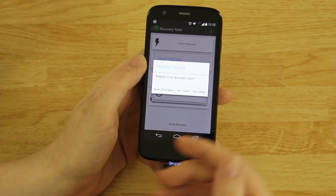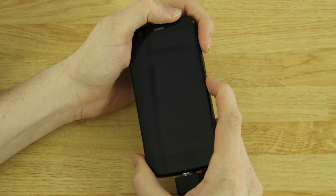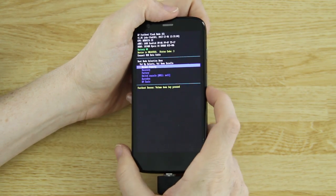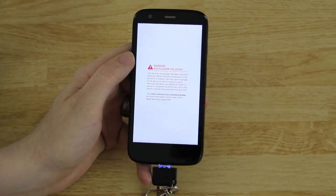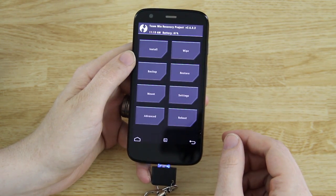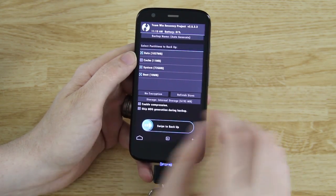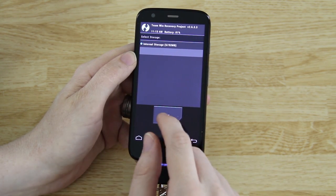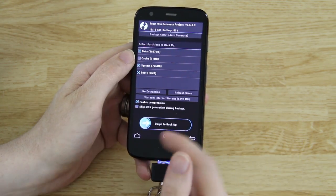You can hit Yes Please to get into recovery quickly, but I'm going to power the phone off. Then hold Volume Down and Power, let go of power when you get to the screen, hit Volume Down once, then press Volume Up — and we should now get into TWRP recovery instead of the stock one. There we go, we are in Team Win Recovery. Now at this point I highly recommend going to Backup, choosing Data, System, and Boot — please do not choose Cache, you're just wasting time and storage. Go to Storage, enable compression, and swipe to backup. The touchscreen is a lot better on 2.6.3.3 than it was before.